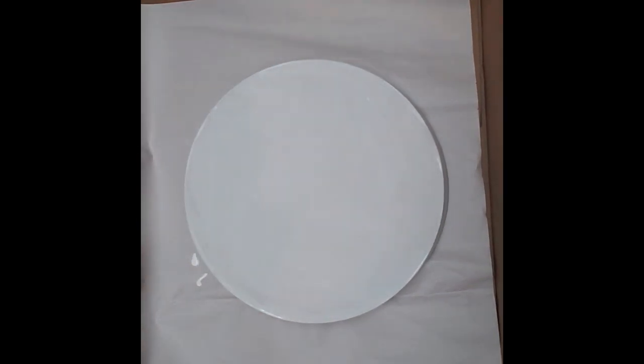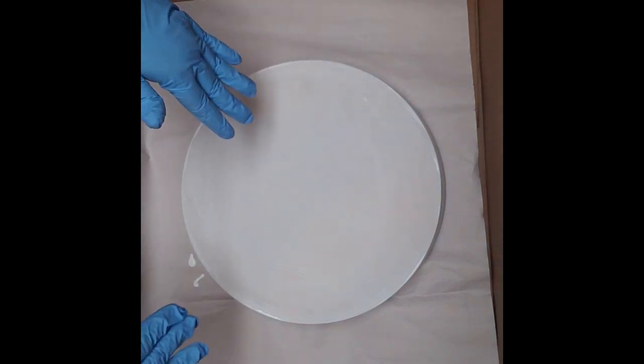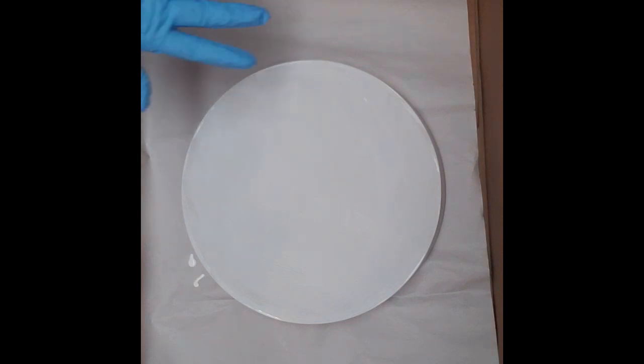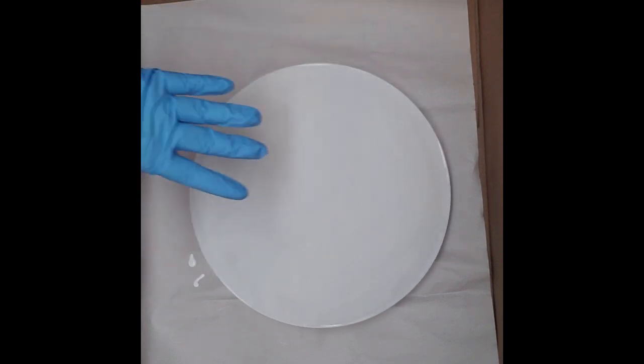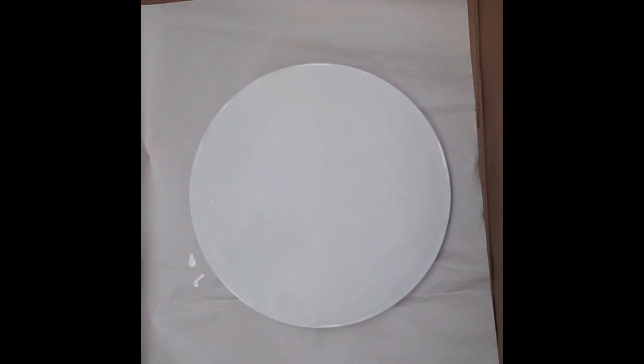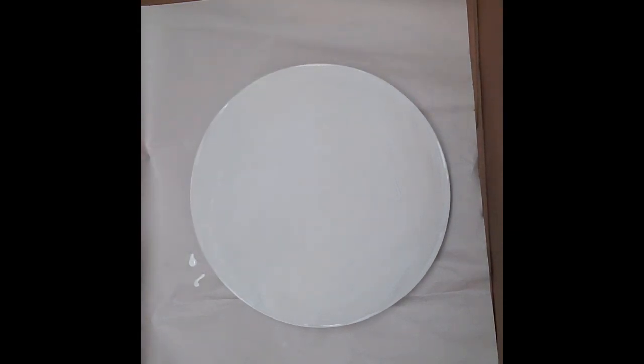Hey guys, it's Gina with Archangel Art Studio. Today I am going to try something I've never tried — a ring pour with a spin. I've got a big box here and a 12-inch round Archangel board with a lazy susan under it so I can spin it. I primed it white and I'm going to use Arteza aquamarine and Arteza gold.